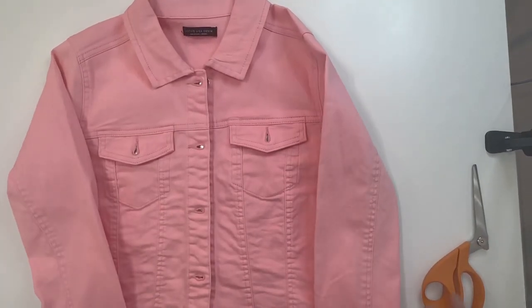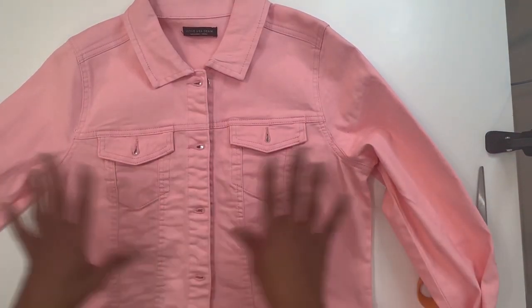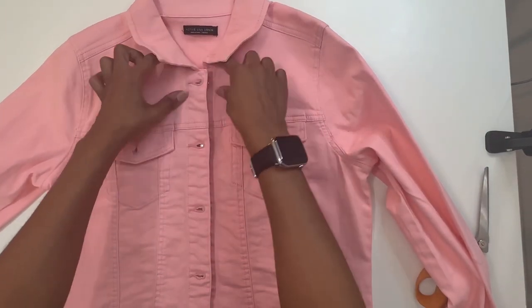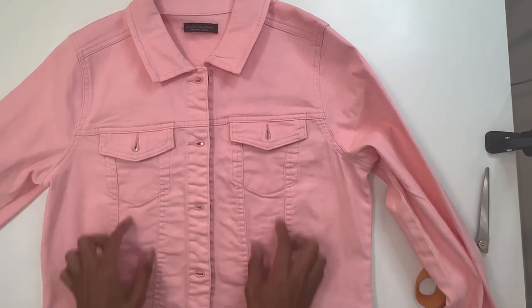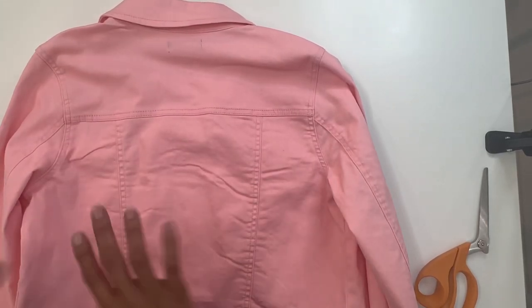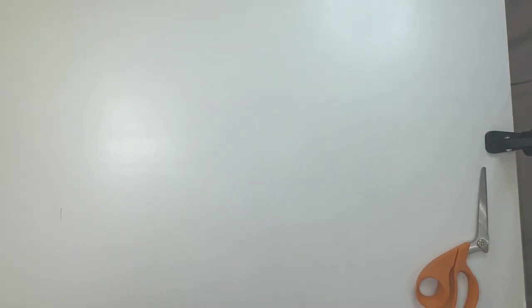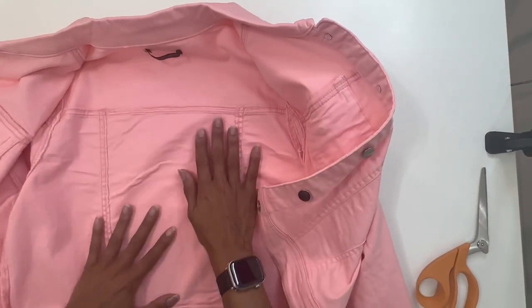Alright, let's get started. So I'm going to take a look at my jacket — that's the first thing you want to do — and figure out which panels you want to remove. I do know I want to remove this panel here as well as this one. I'm going to leave this one, and on the back I'm pretty much going to be replacing the top one and all three of these panels. The sleeves I'm not going to do anything with — just this part of the jacket.